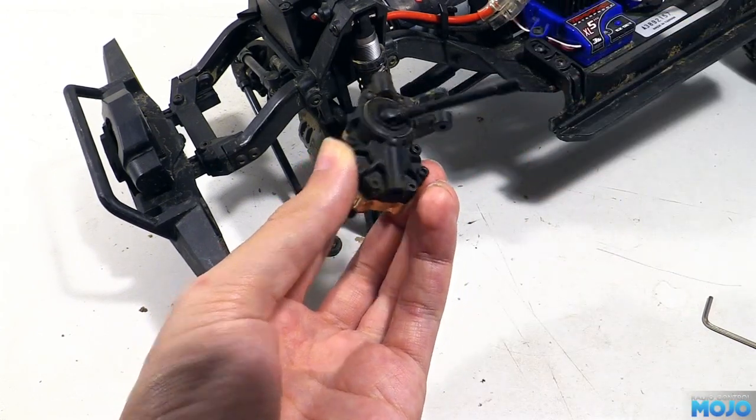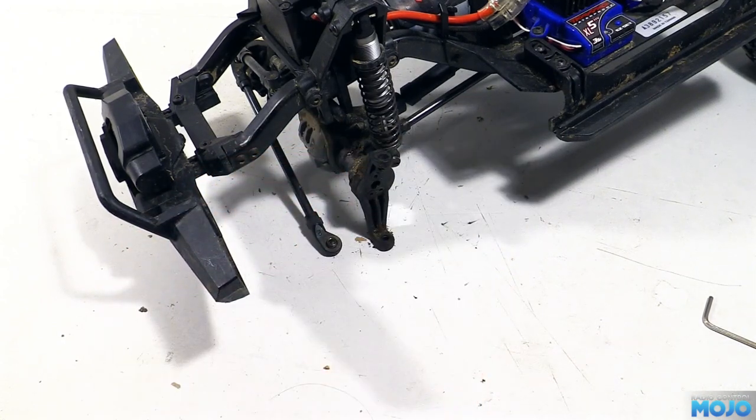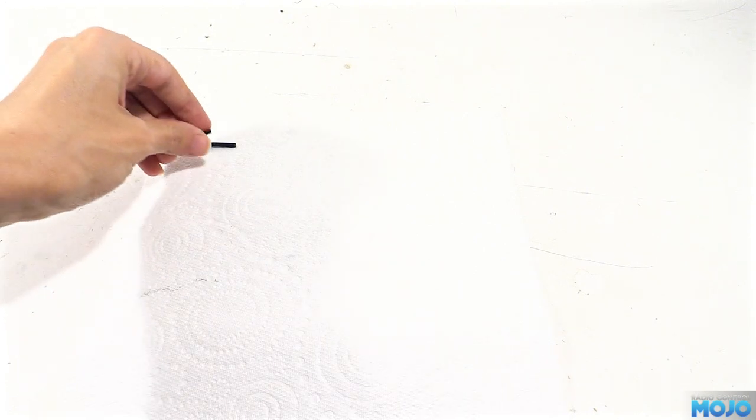Before you see the hub again, it'll have had a little bit of a wash and clean up as we don't want to get any of that sandy dirt in the gears. It's better to be safe than grouchy. Before we start taking the hubs apart, we need to start sorting out all the screws. There's no instruction sheet with the brass bits, so we'll have to work it out as we go.